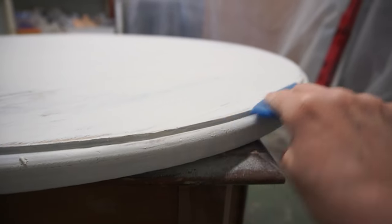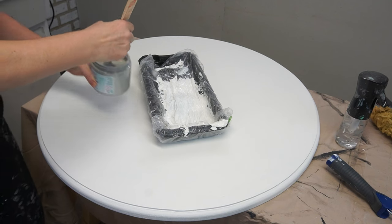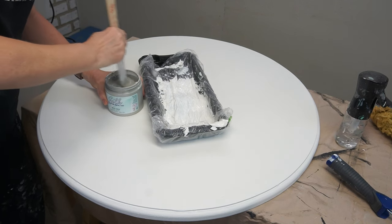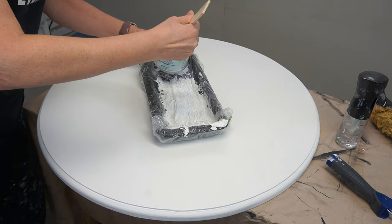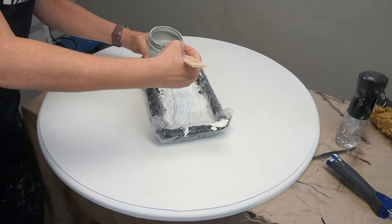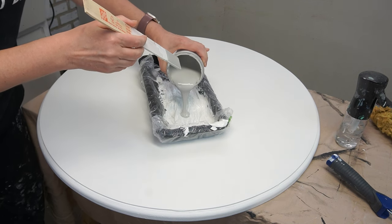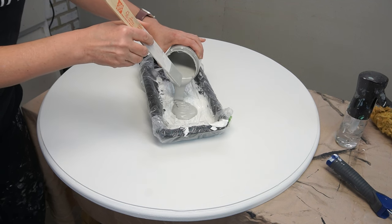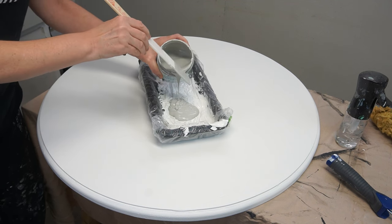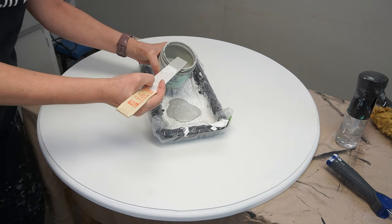The nice thing about skimming with the Dixie Belle mud is it sands so easily, so you could just take a medium-grit sandpaper and hand sand it really quickly. Once I removed all the sanding dust, I brought it back into my paint room and painted the base coat of White Cap — a silk all-in-one mineral paint that has primer and top coat included, so I didn't need to reprime. I painted the white base and now for the fun part — let's start making this tabletop look like marble.